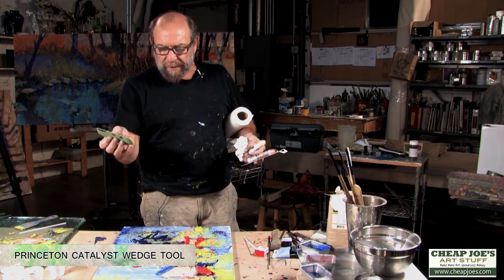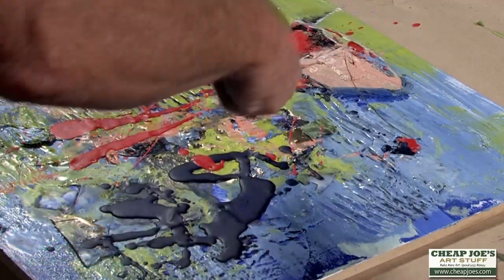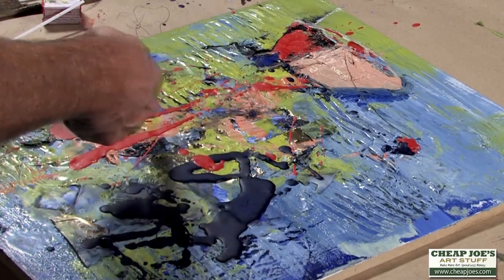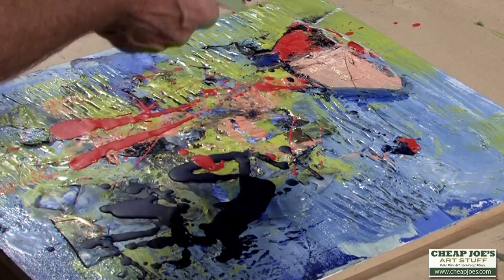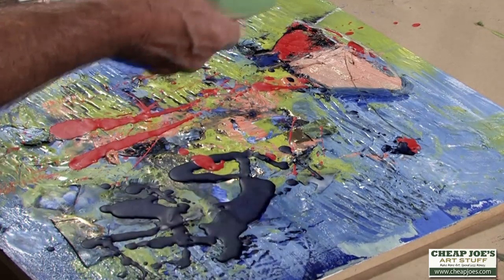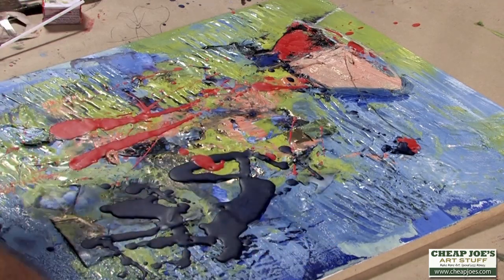One of them is a catalyst tool. What I'm going to do is strip some wax across these areas — you can see these pools of wax here — and my goal is to heat them up, then come back and use this tool to score into that wet surface and reveal what's underneath and perhaps move what's on top.